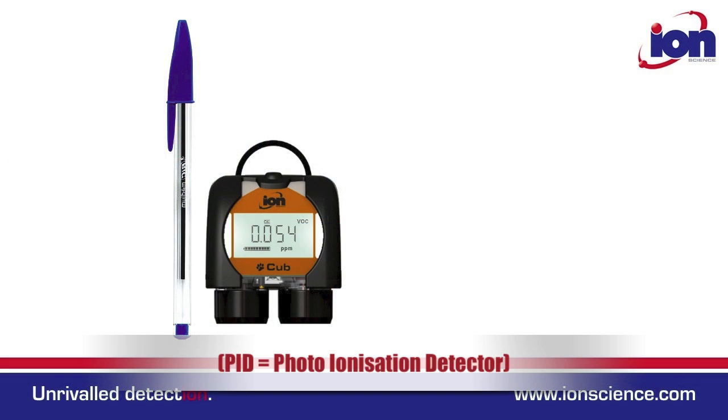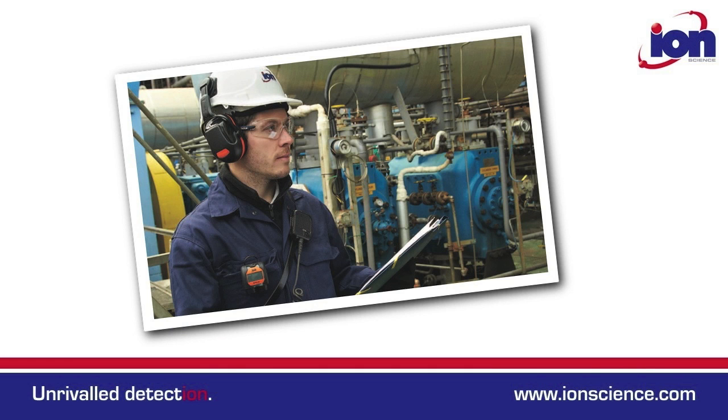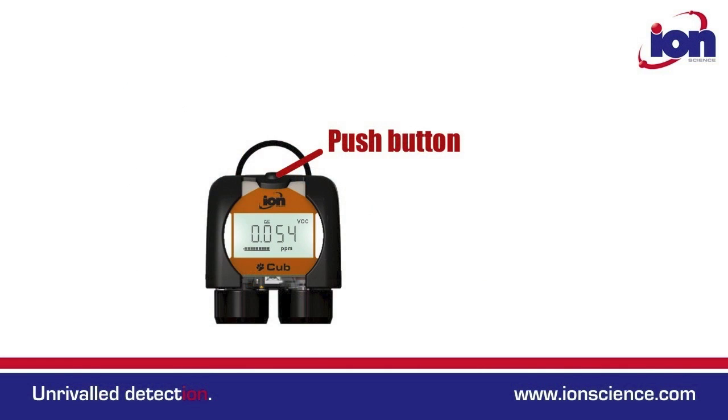The Cub is a very small and easy to use personal PID monitor. It has a very simple user interface which consists of just a single button and a bright LCD display.